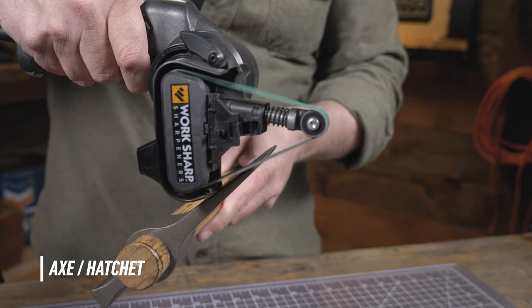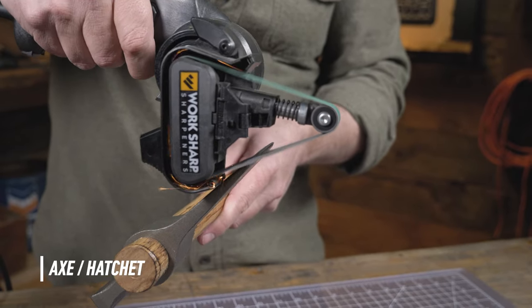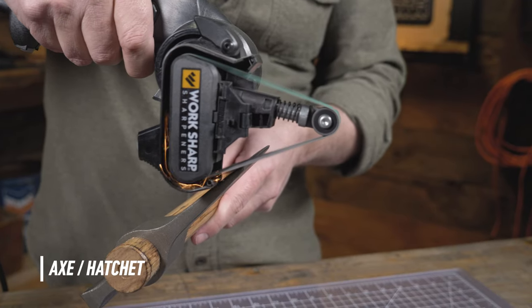If you want a hair-shaving sharp axe, continue to progress down in your belt grits down to the 220, or if you really want to get crazy, all the way down to the 6000 for that hair-shaving sharp.